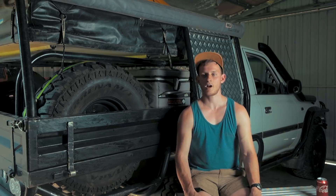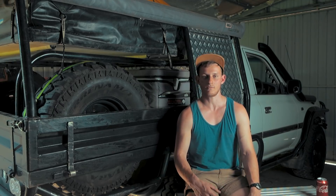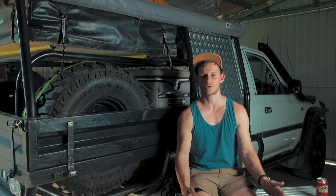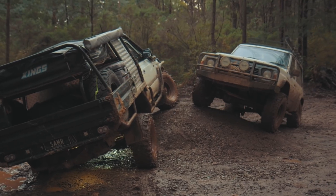The biggest problem with the whole tray was actually the space. Even though it's a single cab, because of where it's chopped, the tray is actually not as big as I'd assumed. It's only two meters long — compare that to a normal single cab tray at about 2.4 meters — so trying to fit the dog box, rooftop tent, spare wheels and everything was becoming a pretty big issue.